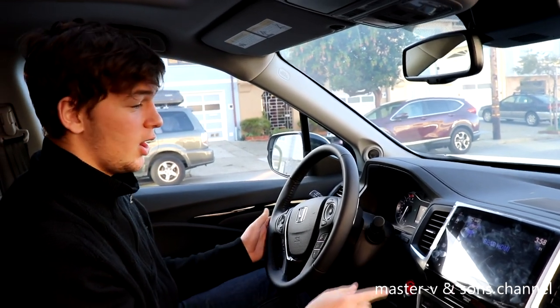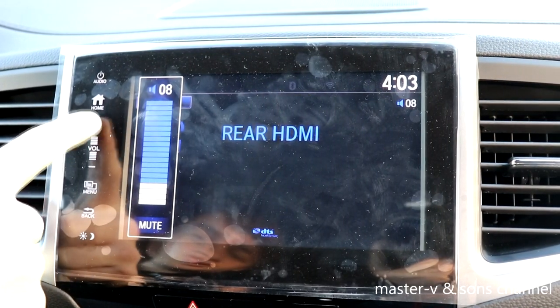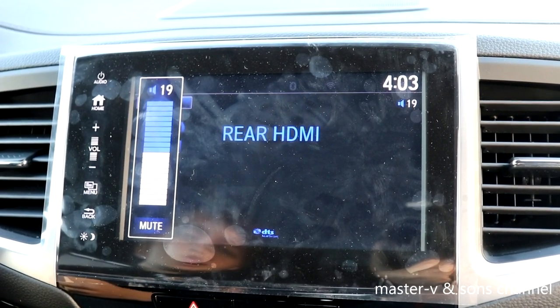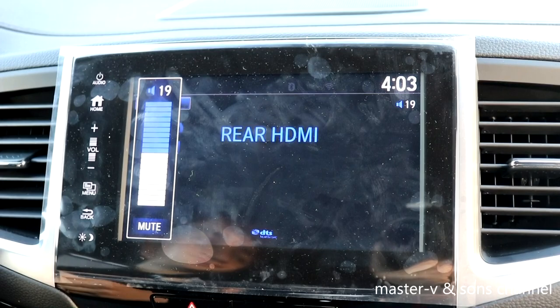As I play back the video, you can hear the volume go up.